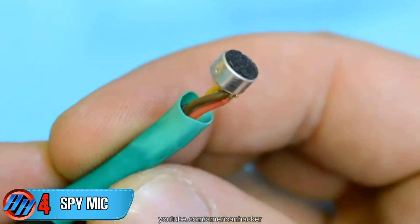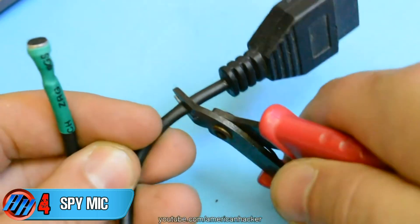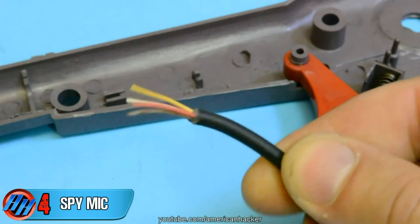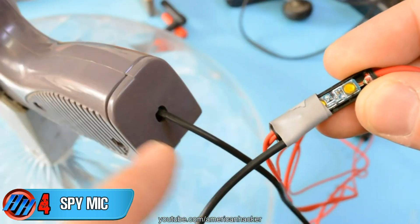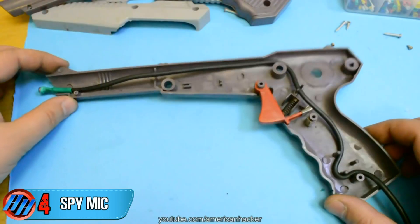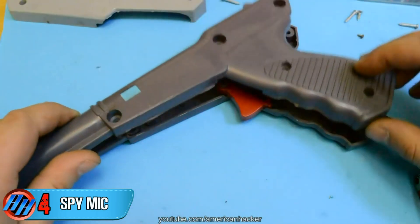We're gonna use just the cable. On this microphone capsule, solder the wires and place a shrink tube for isolation. Now cut the connector and those two wires — solder them on the microphone capsule in place of the earbuds. Now place the cable inside the gun as shown, and put everything back.